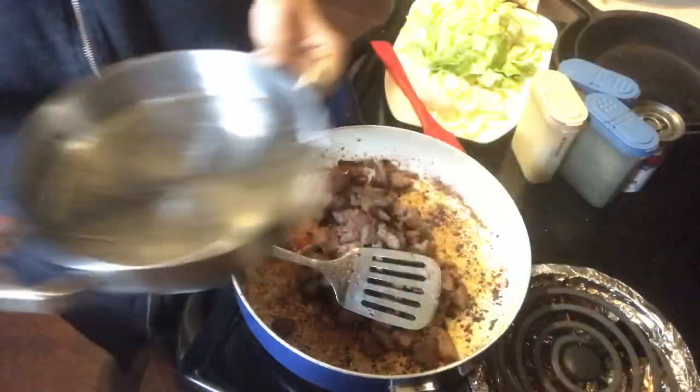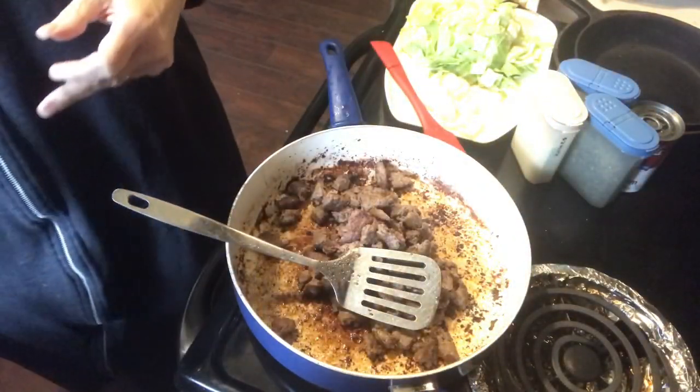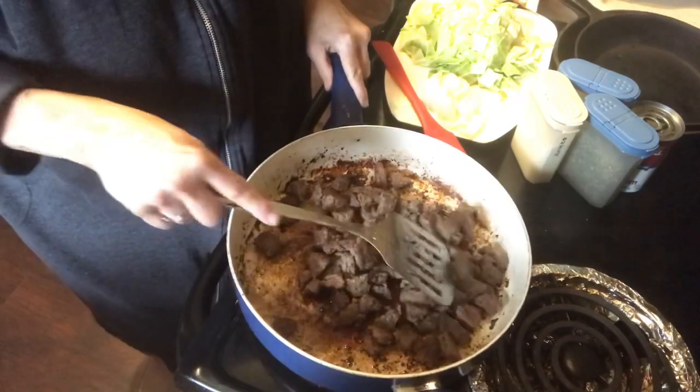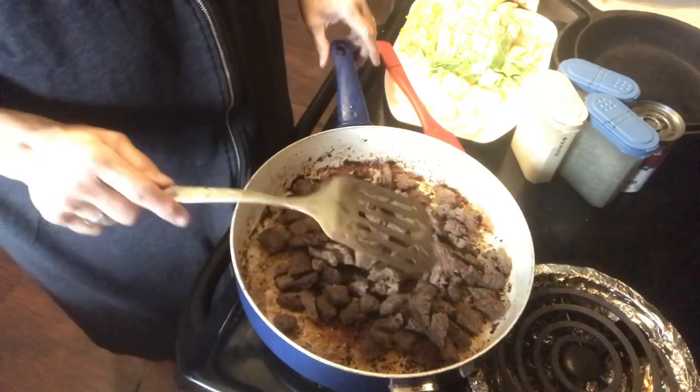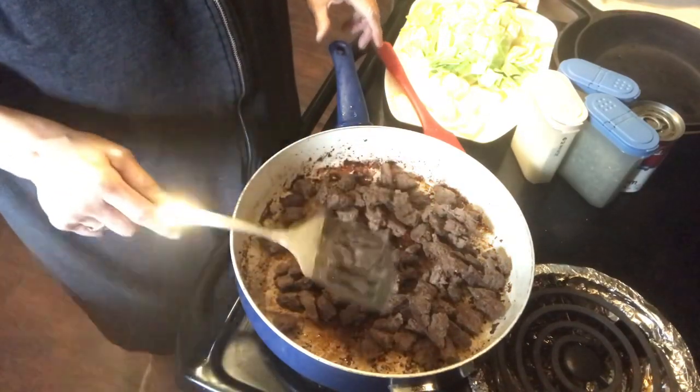That'll work just fine. You can use regular hamburger meat if you'd like. You could even use chicken if you'd like. But in this we're going to use the hamburger.